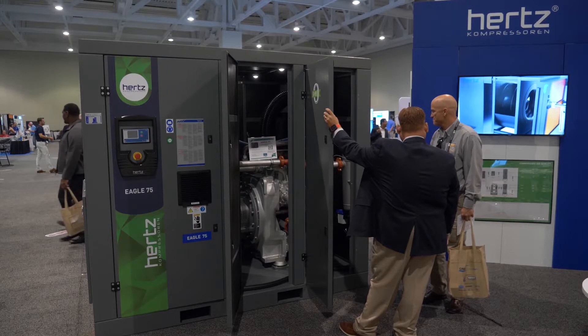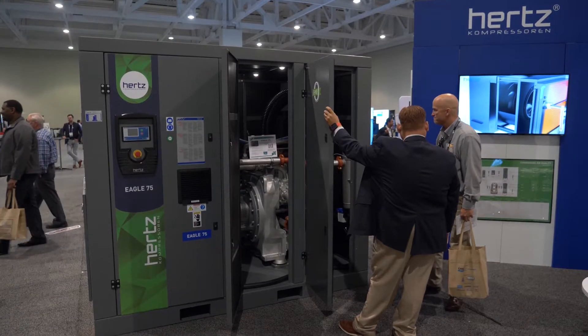The oil-free industry has been out there for some time. However, the FDA and environmental agencies are really being conscientious about packaging. Large companies are very conscientious about risk, so anything they can do to reduce risk and be fair to the environment, they're all for it.